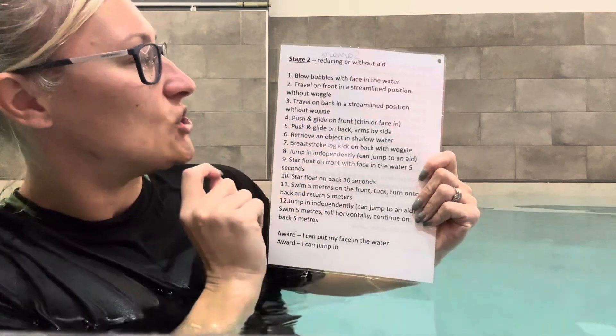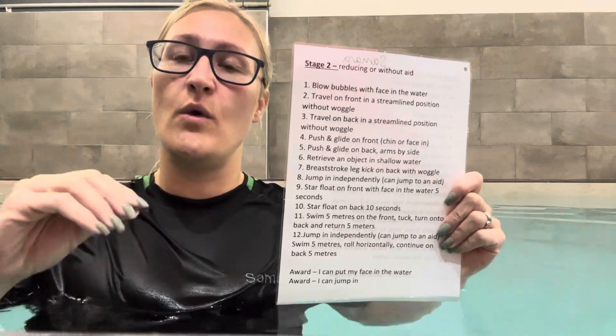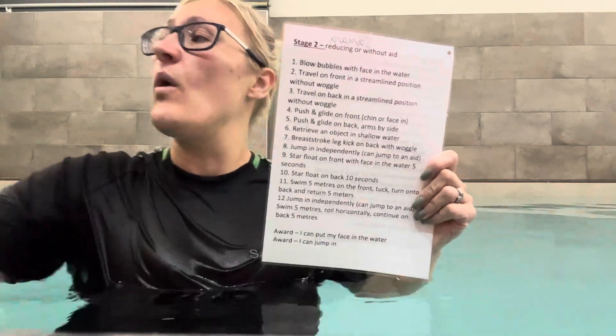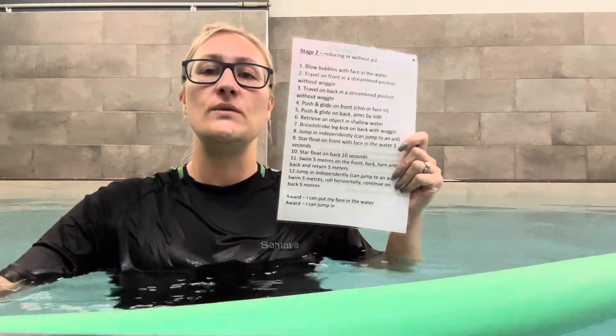Travel on front and travel on back in a streamlined position without their woggle. We're now looking for a lot less work with the woggle. Remember the woggle is for safety, isolating body parts, and fun — it's not for learning to swim, it doesn't help us. At this stage that can be dangerous because a lot of them haven't got armbands on. You might need to reduce how many are swimming, maybe two at a time. Have the woggle ready so they can swim without it towards you for half the pool, then give them the woggle to swim back safely.